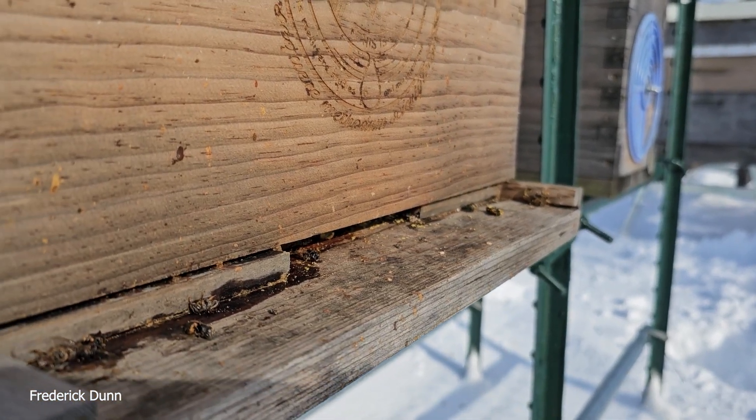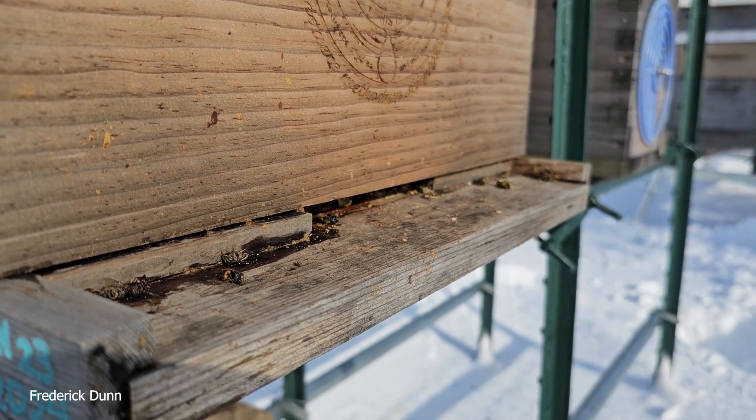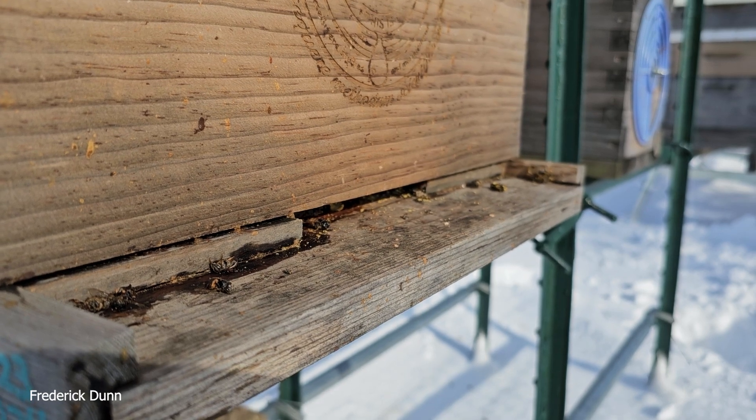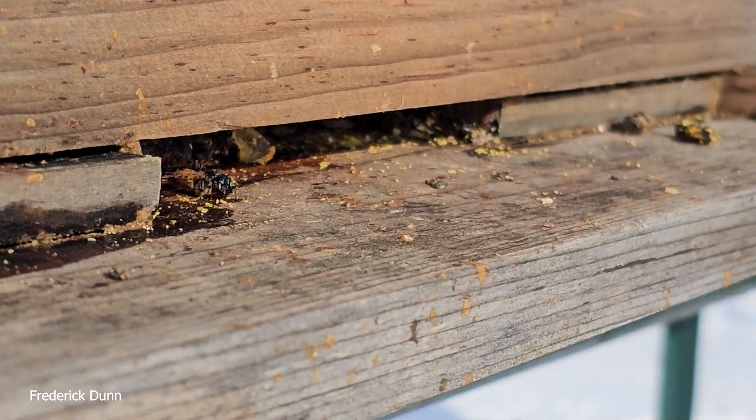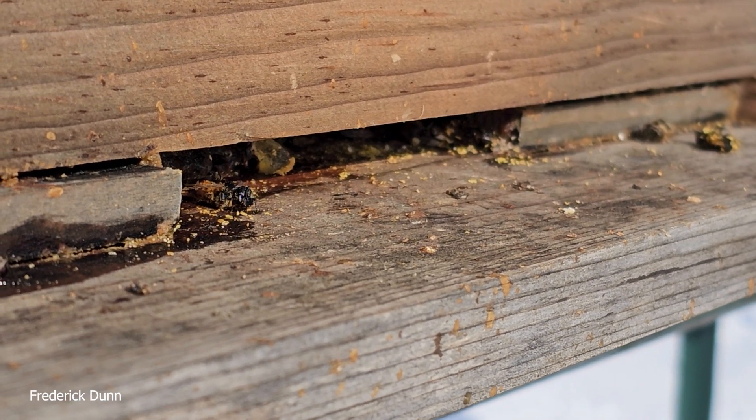Now here's the thing. Normally I wouldn't open a hive on a windy day like today when it's freezing outside — right now in the 30s in the sun — but they're going to die. If you don't put food on, it's the end of this colony.